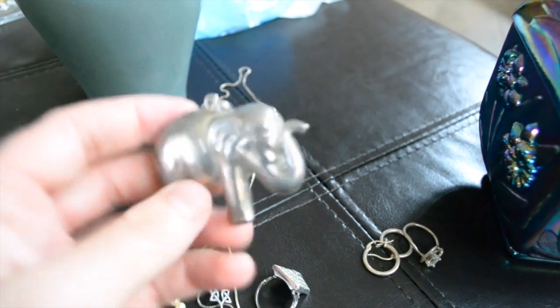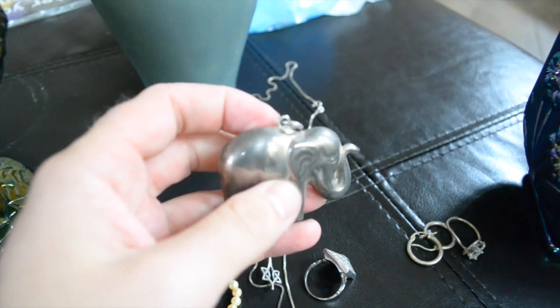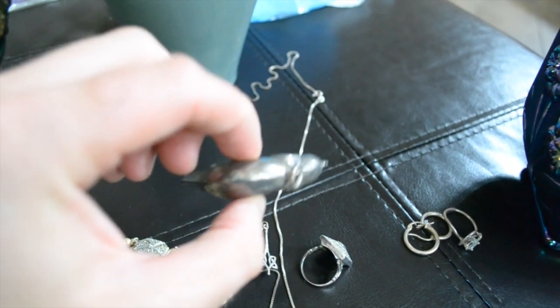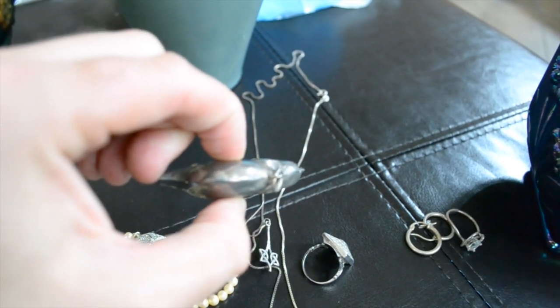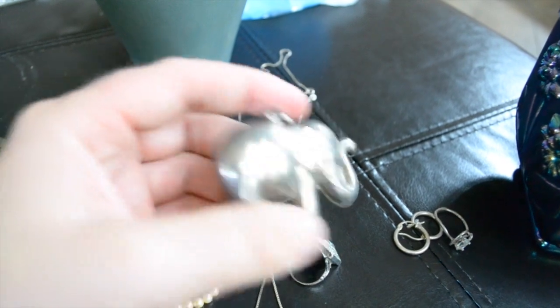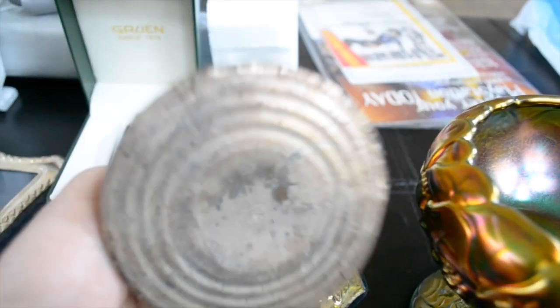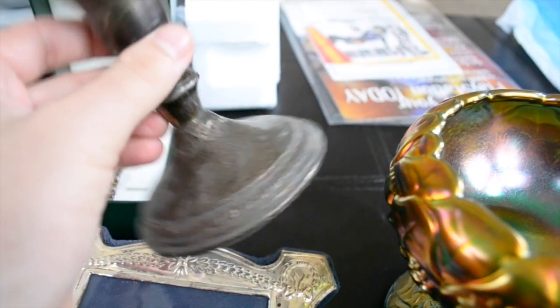This elephant — I was hoping it was silver. I think it's brass. The reason I think that is if this was hollow silver, you would be able to dent it most likely. So it's probably brass, but it's kind of a nice little pendant. A sterling silver weighted candlestick — I don't even know how many of these I have, like six or seven. That was 50 cents.